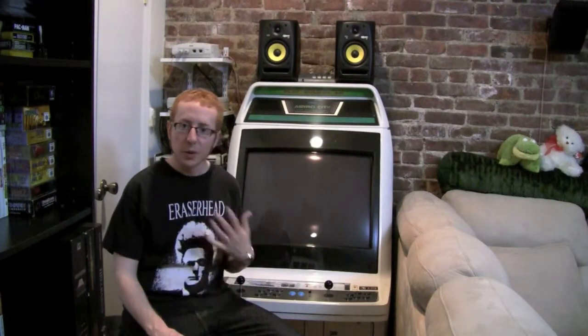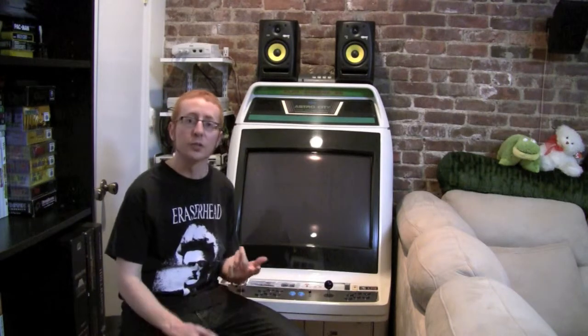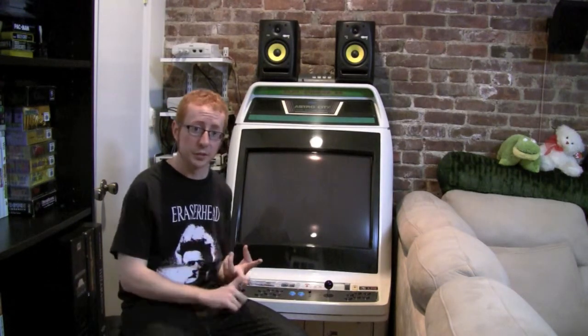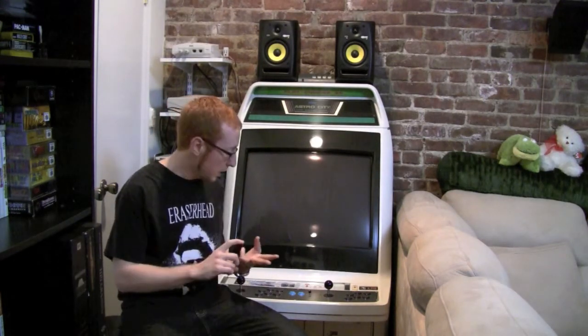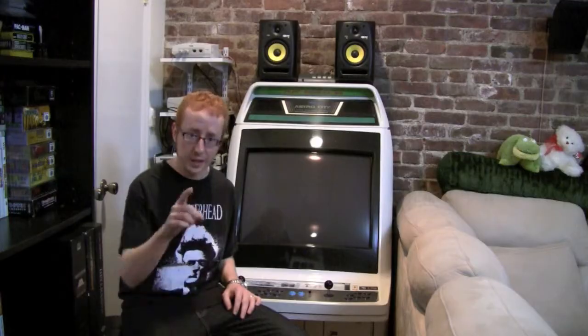Welcome back. What I wanted to do now is a miscellaneous video covering some of the basic things you can do underneath the front panel. We're going to open it up, and I'll show you monitor adjustments, how to wire some of the buttons, and how to add a coin insert button if you're interested in doing something like that. So let's take a look.